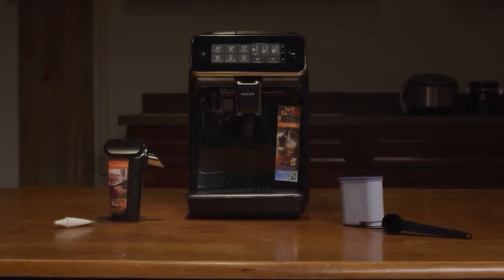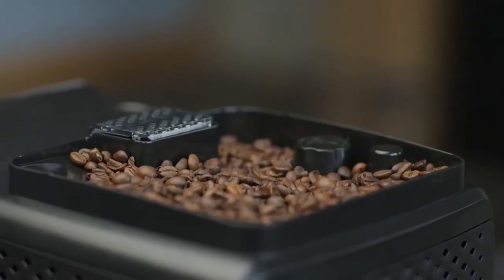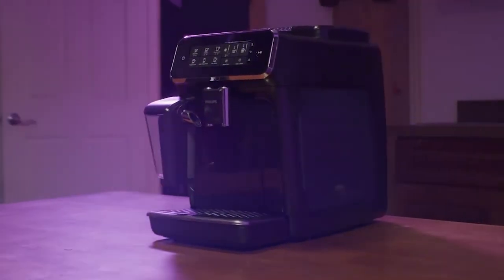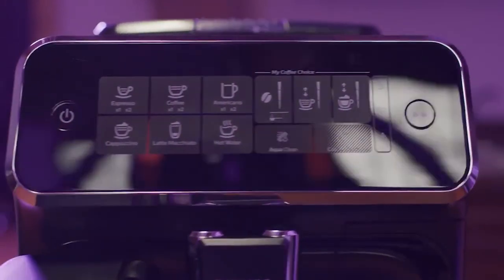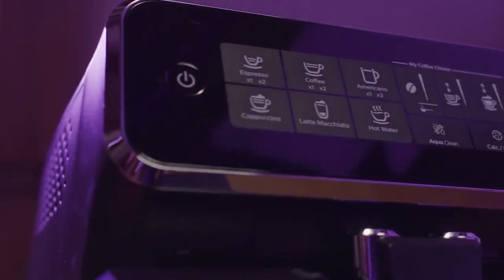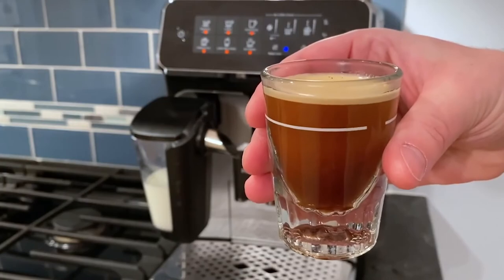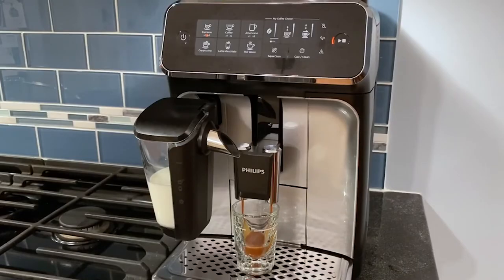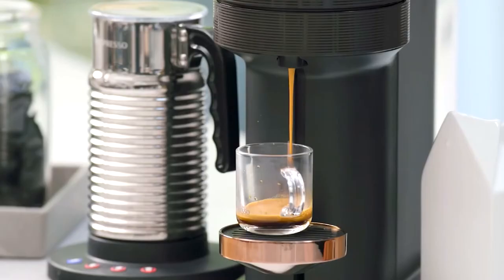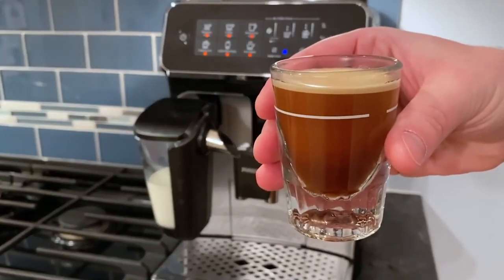As both the only super-automatic machine on our list and also the most expensive of the three, the Phillips 3200 is a big-league purchase in more than one way. For the price, you'll get it all, including an integrated ceramic grinder with 12-step adjustment. A real highlight is the interface — a digital display allowing you to easily customize drink type, strength, and even temperature. This interface is both great to look at and extremely easy to use, and the resulting espresso is quite good: creamy and robust. It's probably not quite as good as can be produced with the Breville Bambino Plus, but it's in the ballpark — and compared to similarly convenient options like Nespresso, the espresso from the Phillips 3200 is definitely a step up.